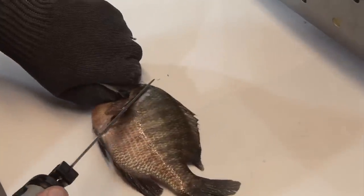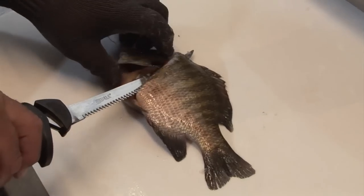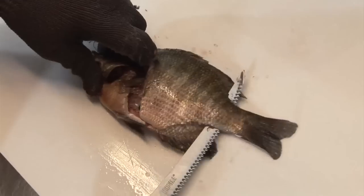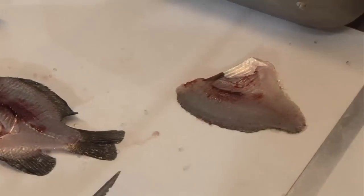Then same way, you come up and put the tip of the knife right up front here, and again it's in my wrist angle. I come forward and when I hit this fin I turn my wrist and come through the fish. As you can see, you get a nice fillet.